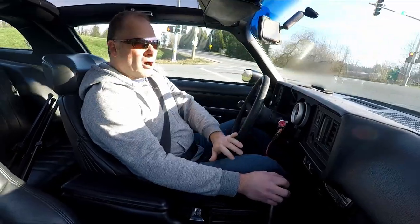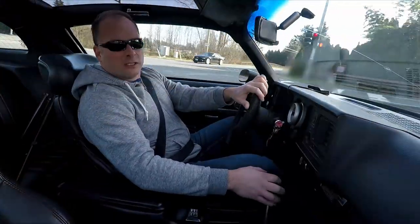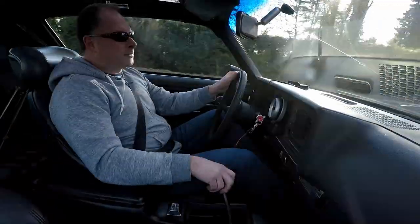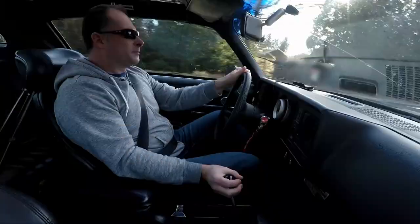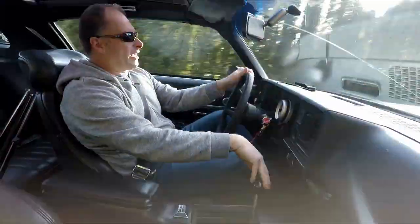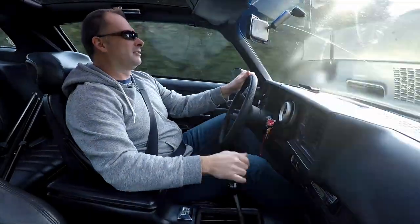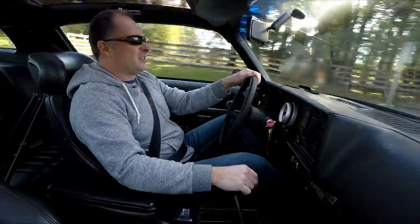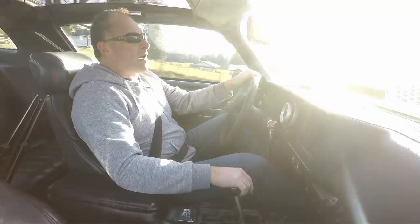So here we are, we're gonna go up the street here and we're gonna roll into it now. A lot of tire spin, man, but she gets going. Whoo! That's pretty good. Taking it easy on the shifts a little bit still — just a little faster than before.